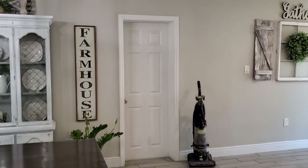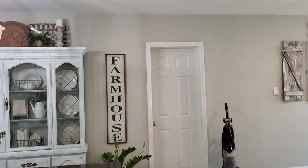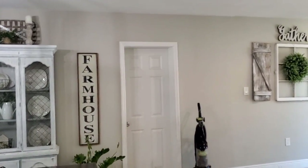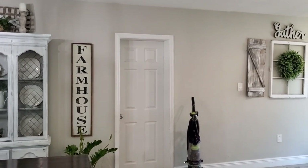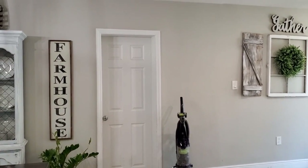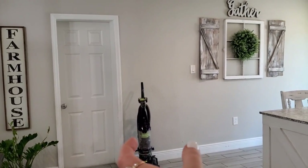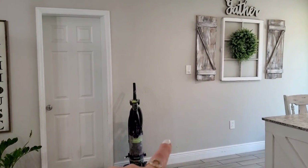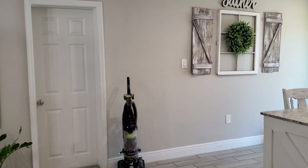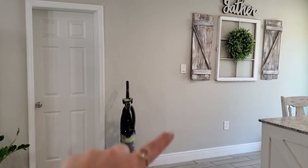Okay, so this is the door we're going to put the barn door on. I'm so, so darn excited about it. I kind of wanted to do a split door where there would be a barn door on each side, but the hardware kit that I ordered is for a one-slide door. And this door is very small - it's not a very big door, it's very narrow. So I think it will be fine having the barn door come to about there. It will also hide this space right here.